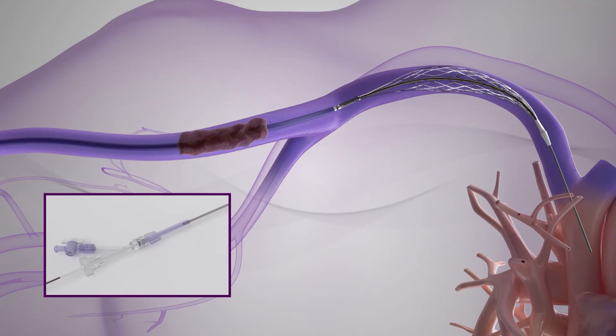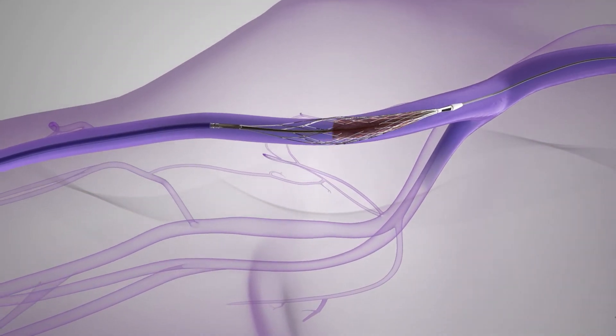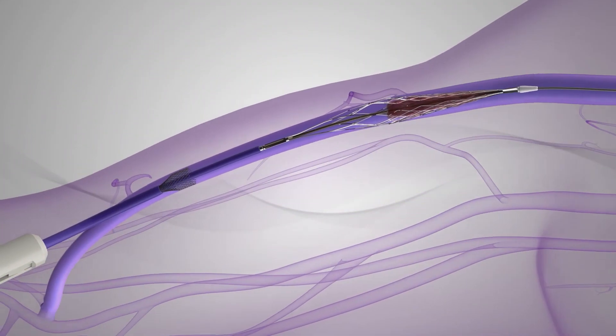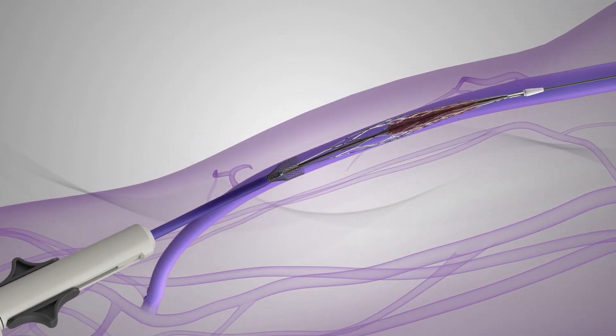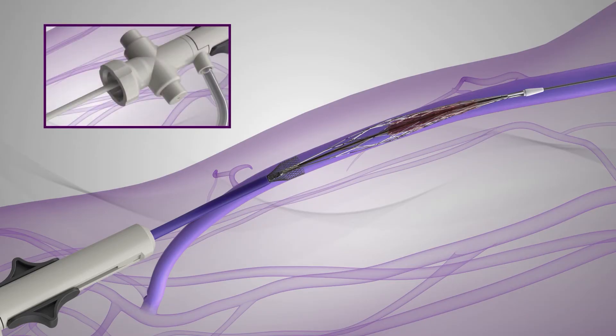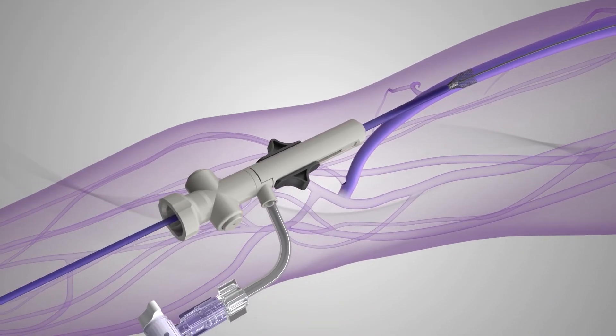Then, the rotatable hemostasis valve is tightened to secure the outer catheter to the inner catheter. The Inthril catheter is slowly retracted 1-2 mm per second until the catheter element's proximal radiopaque marker is aligned with the radiopaque marker on the sheath. Alternatively, the operator can confirm the element location inside the sheath funnel when the dark purple marker on the outer catheter exits the sheath. The Inthril catheter is removed while pressing the valve buttons on the sheath.